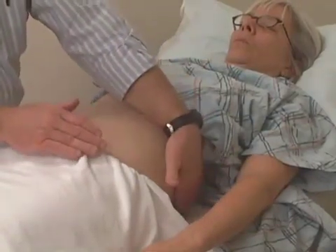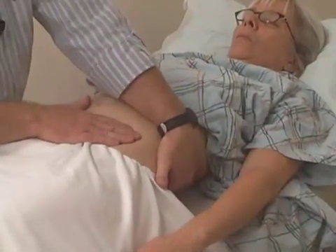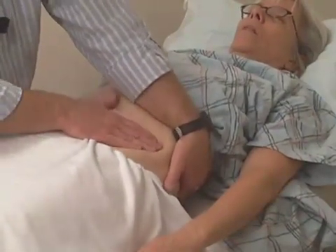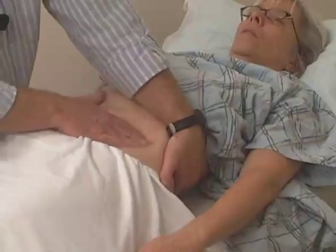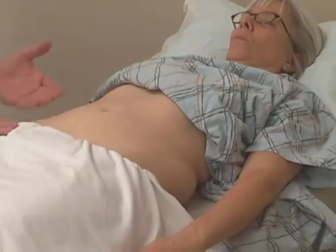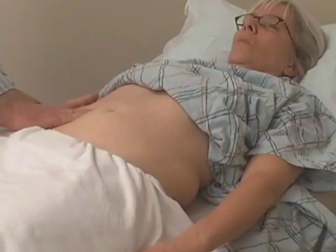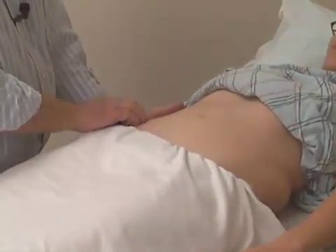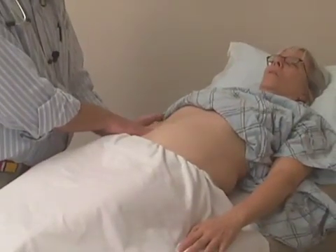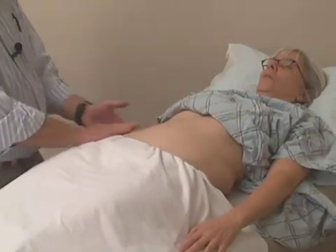To palpate the kidney, we're just going to drop a little bit lower and use the same technique. Now my hand is located more in the small of her back. Take a nice deep breath and exhale. It would be normal not to feel anything in this area unless the kidney was enlarged. We can repeat that same technique on the other side, putting the hand down in the small of the back and palpating just over the top of the iliac crest — take a nice deep breath and exhale completely — feeling between the hands for the fullness of what would be an enlarged kidney.